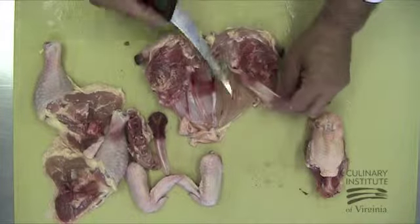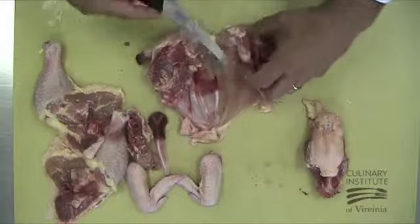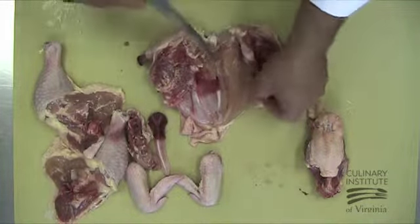Make sure your knife is facing into the bone and not into the flesh. This will allow you to not leave too much flesh on the carcass, which is the true mark of a good cutter.